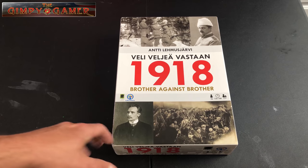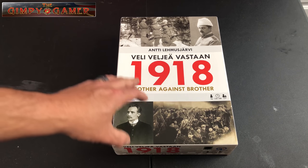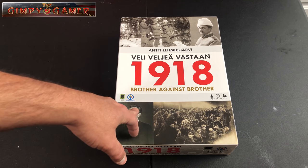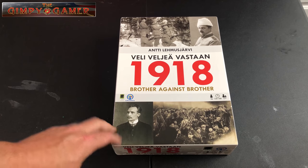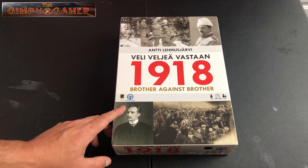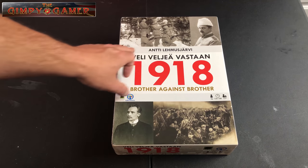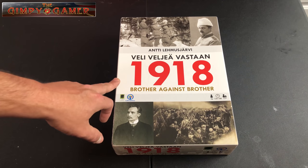The company actually contacted me and sent me this copy. They asked me to do a review video for it, so I'm happy to do so for them. It is published by Linden Lake Games and Ludi Creations.